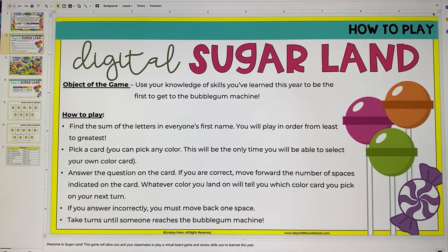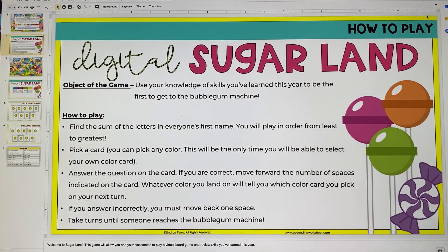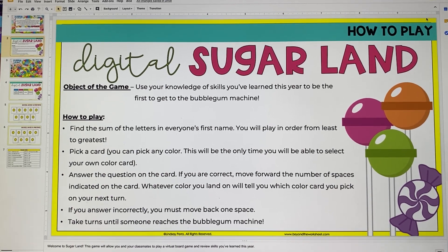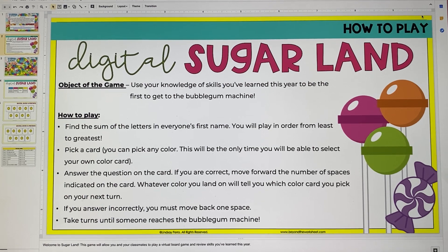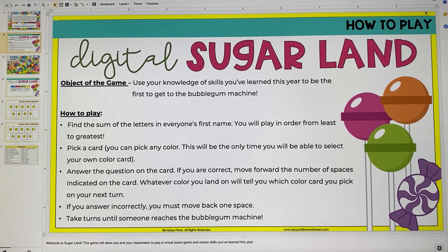So the way this works is you would have this in your Google Classroom and one student would grab it and they would be able to invite their friends to play. You could either assign who's going to work together or they can make sure they're online at the same time. Their parents could help them out with that if they're in elementary school or lower middle, and they could play.